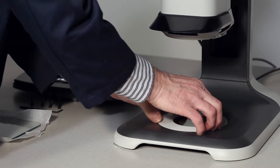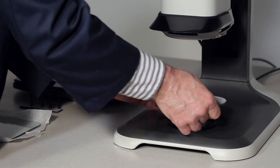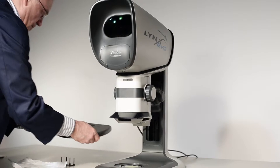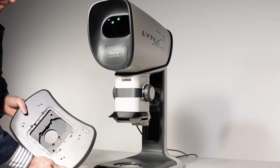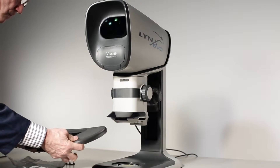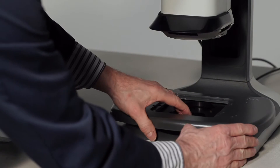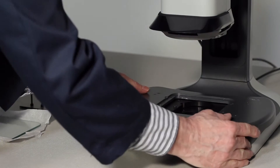How to add the floating stage to Lynx Evo Ergo Stand. Carefully remove the sample plate from the base of the Ergo Stand and position the floating stage over the mounting plate. Take care to ensure that the screw holes are positioned correctly for mounting.